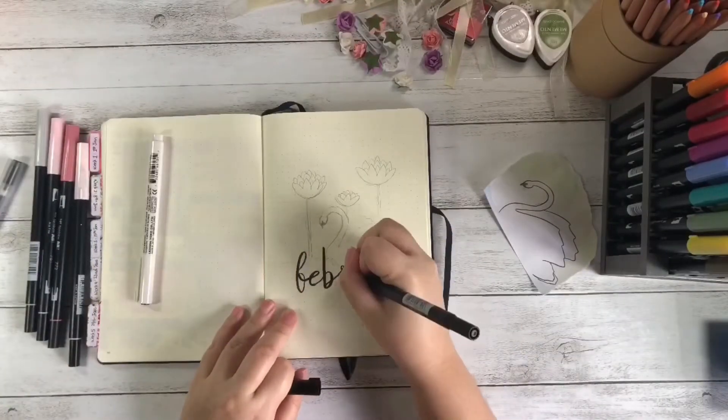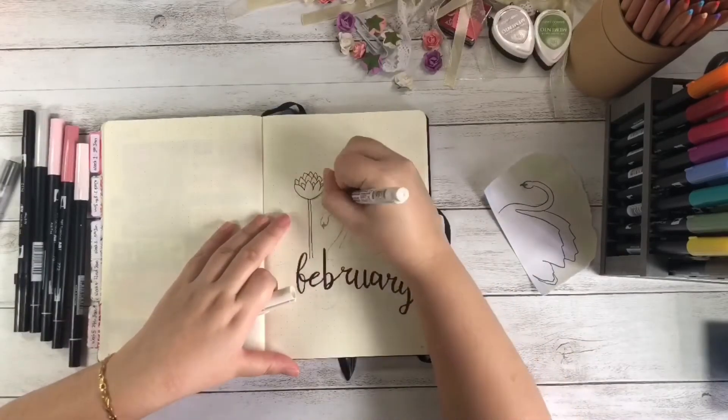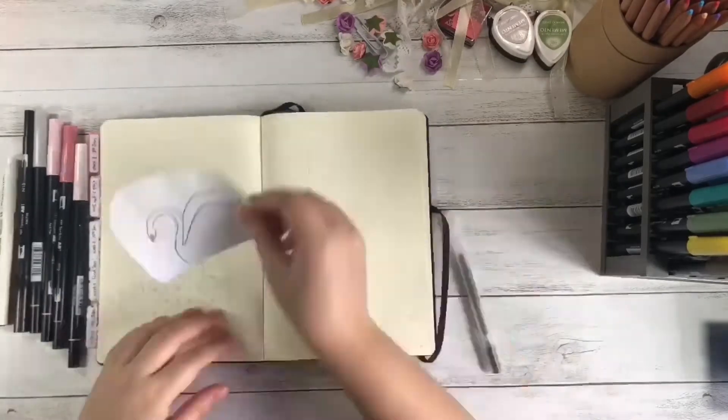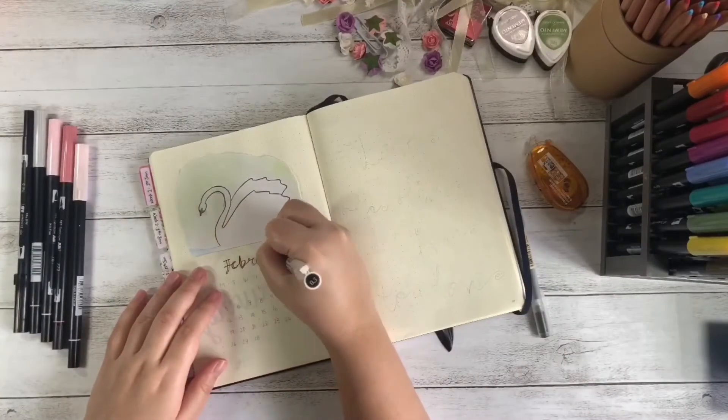For the cover page, I hand lettered the word 'February' and drew a swan sitting atop. I drew some lotus flowers around it because in Chinese culture, lotus is a symbol of purity, and that is exactly what I wanted to portray here.